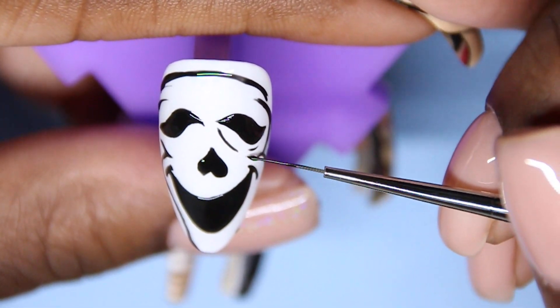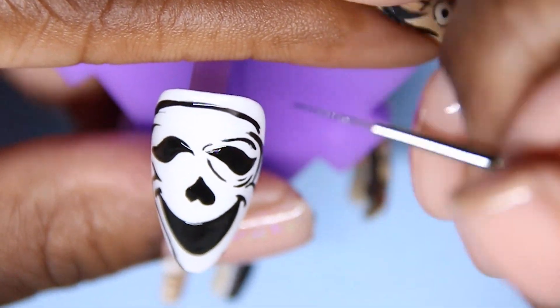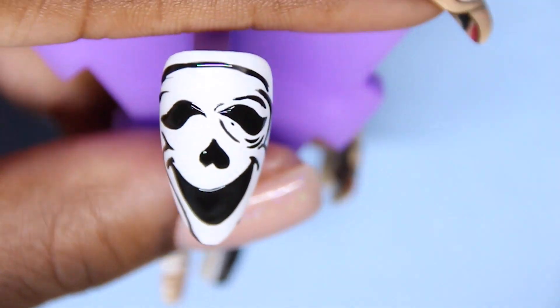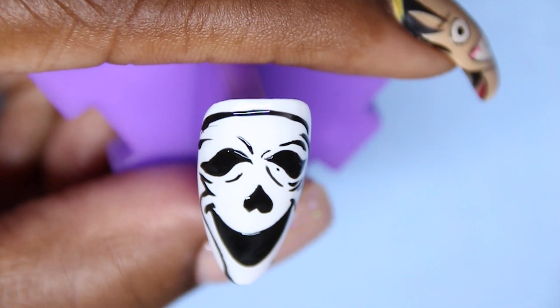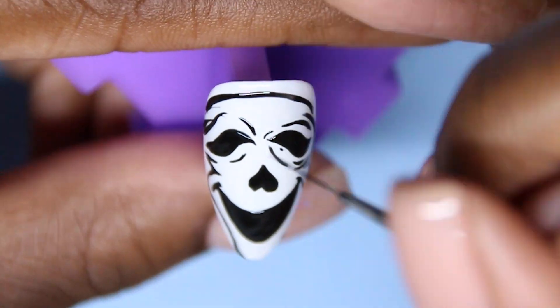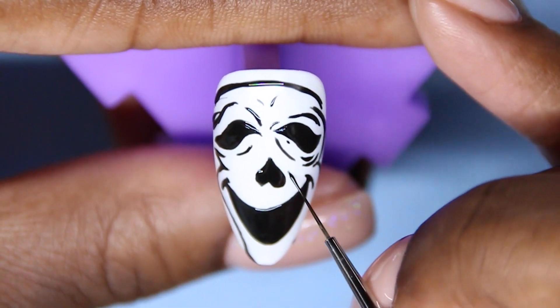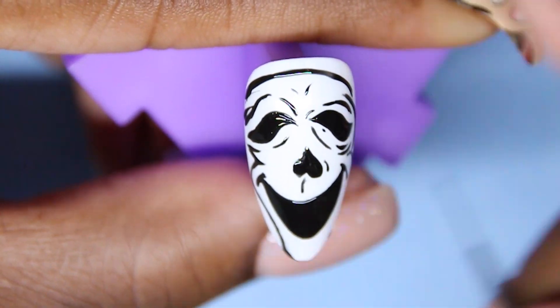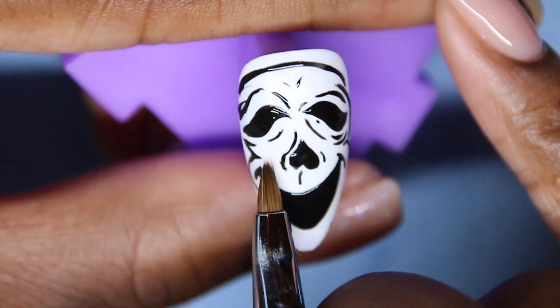By no means am I telling you guys that this is the only way you can do Ghostface. I did my Ghostface last year completely differently, and I did it in 2015 completely different as well, so it's just your preference. I added little black lines to give the mask some dimension and different types of depth. Whichever way you do it is perfectly fine — this is just how I did it this year.